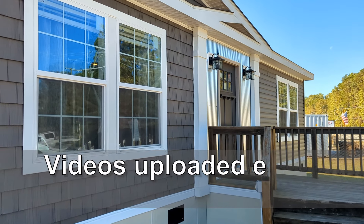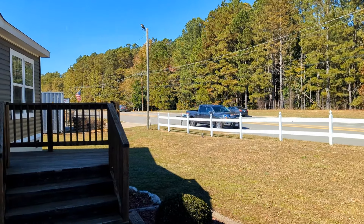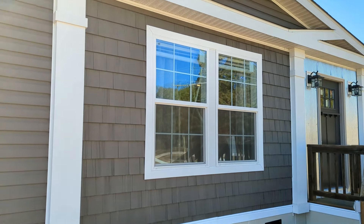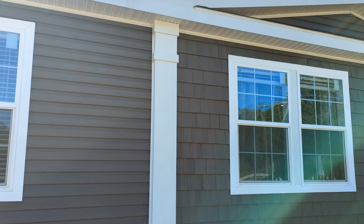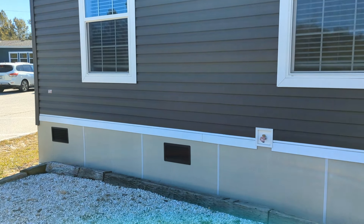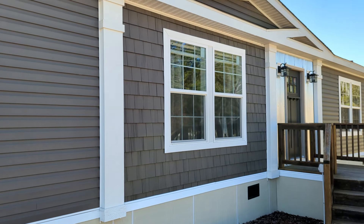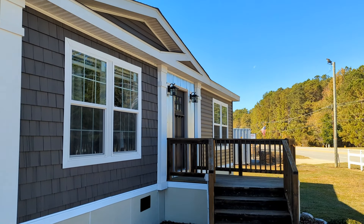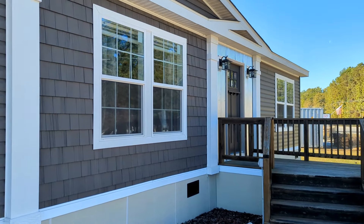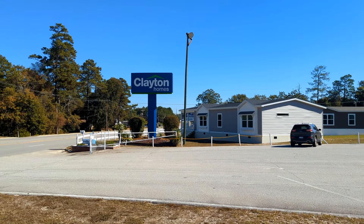All right, hey guys, Chris here with Home Measures. Like always, we're right off the highway — it seems like all these lots are right off the highway. Anyway, this particular model here is the Freedom Soho. It's a three-bedroom, two-bath, a little over 1,500 square feet. We are at Clayton Homes in Lexington, South Carolina.